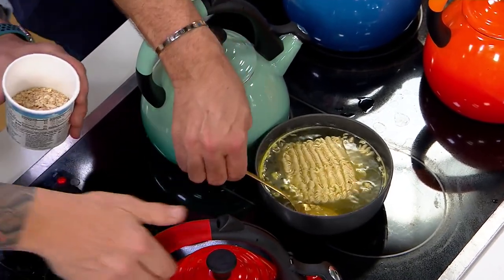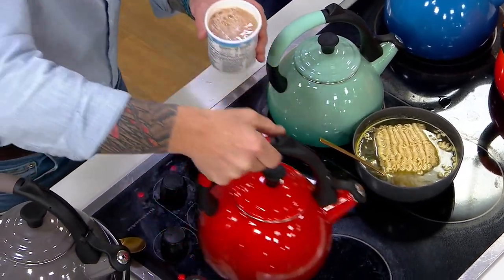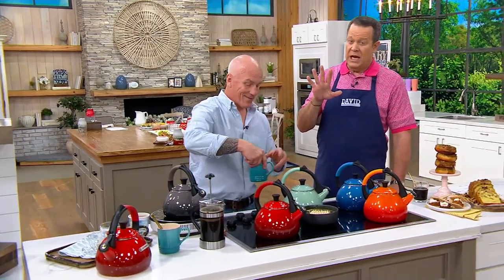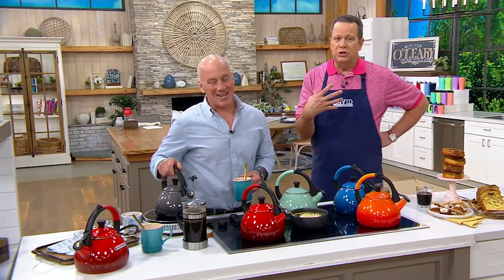Look, our instant oatmeal right here. There are endless things that you can do with this — you're going to need hot water on demand for so many things, whether it's a quick cup of tea, maybe some hot cocoa, maybe instant espresso, some ramen, some oatmeal, maybe instant soup. I've got a little bone broth. Instant grits — sometimes you're in a pinch. Having hot water at the ready is always so important.